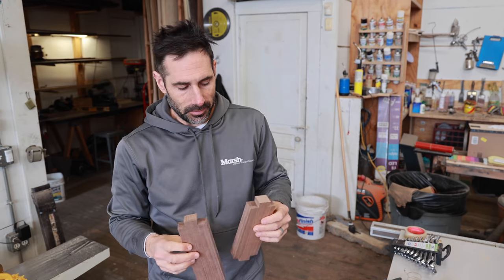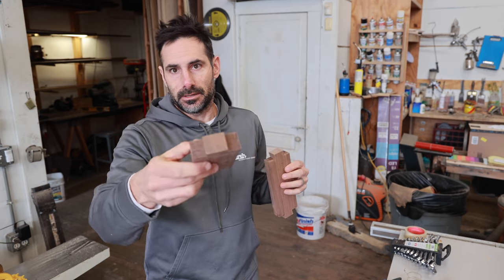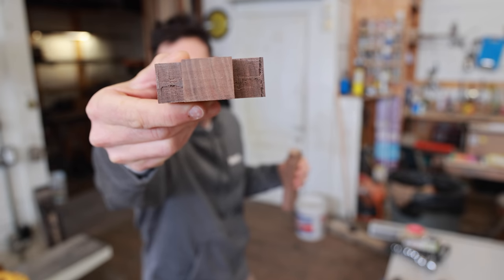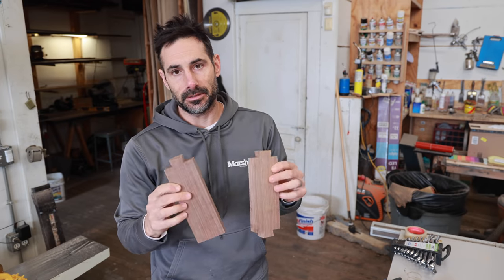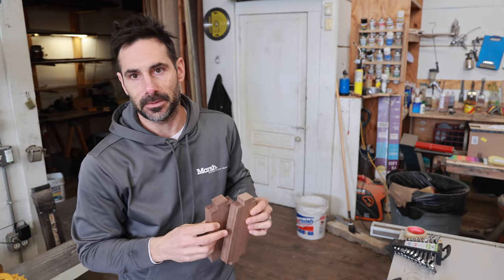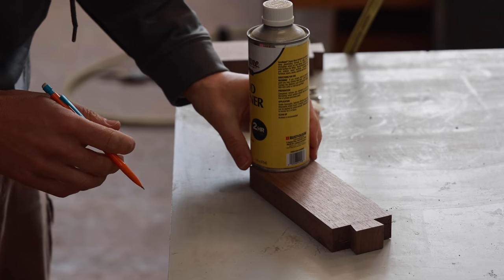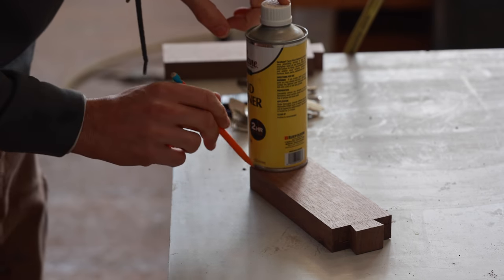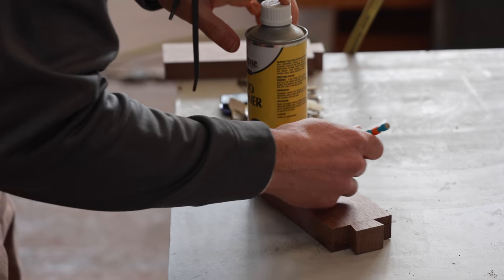I'll show you how I do the drawer pulls. I start with some nice quarter-sawn wood and cut a single dovetail into each one — I've got two on this end because I need to make three more. When I find something round, I put it on there roughly in a half circle. I'm not going to follow this exactly; it's just a guide.